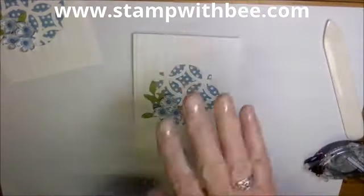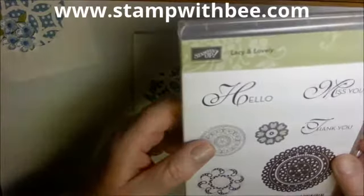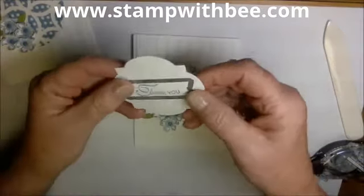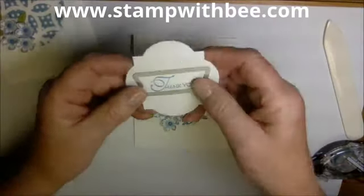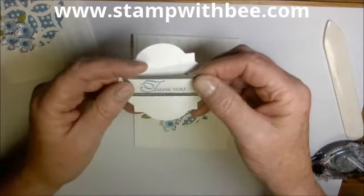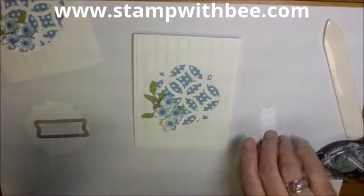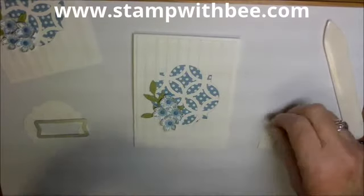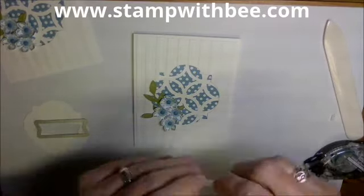Now I need a little verse, and I thought I could use Thank You from Lacey and Lovely — I've already stamped it. I used a piece of leftover paper and this framelit is from the circle card thinlet die that is not in the catalog — I will post that for you because it's kind of hard to find. I'm going to take it and put a couple of dimensionals to extend this up a little bit. Another white on white.